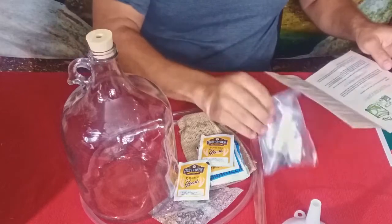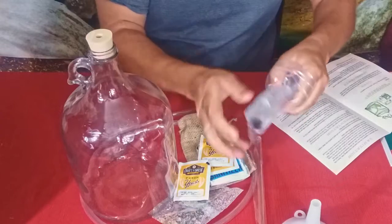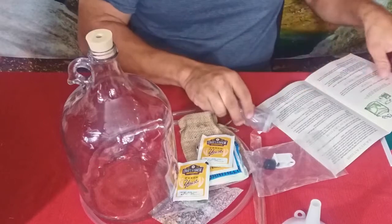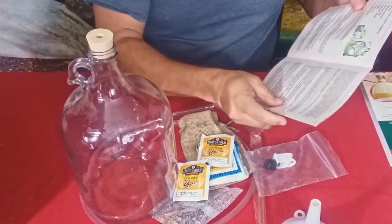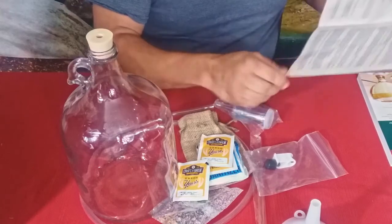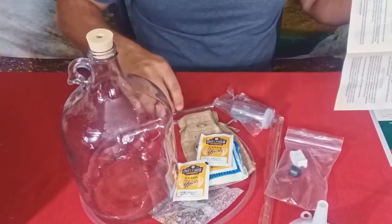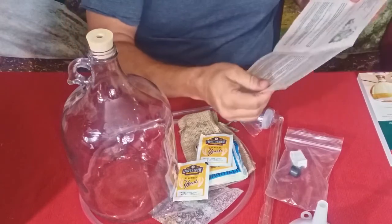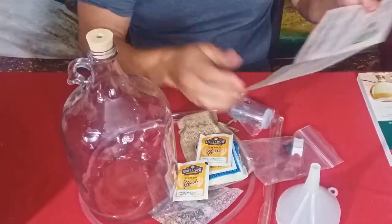You've got a one-gallon carboy fermenter, and then there's the airlock — this piece right here. Then we have the rubber stopper right there, a racking cane which would be this piece here, and then transfer tubing — this food-grade PVC type of stuff here.